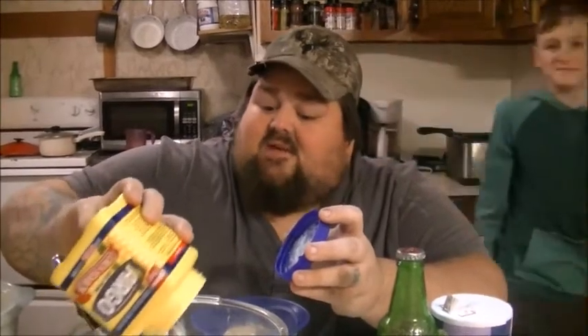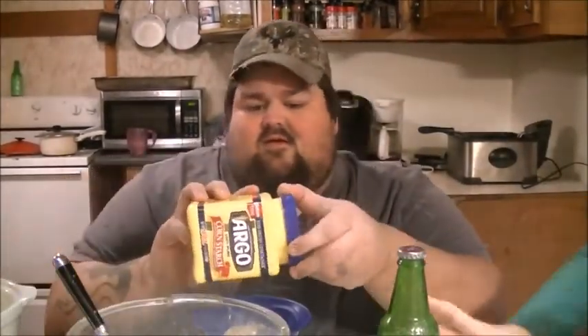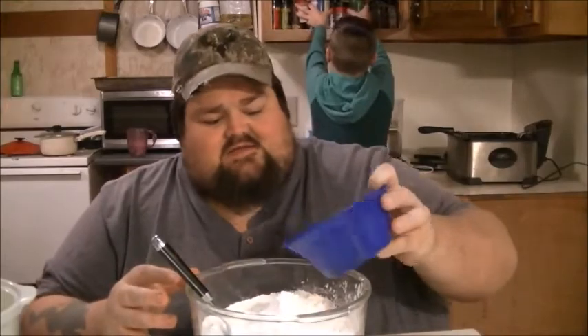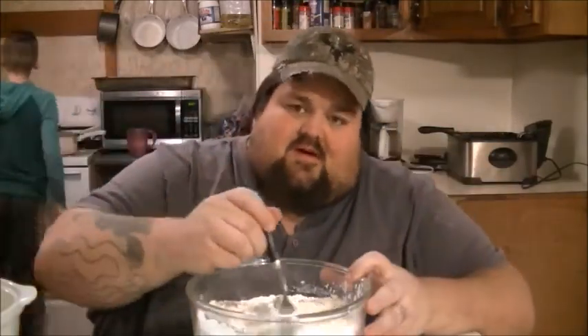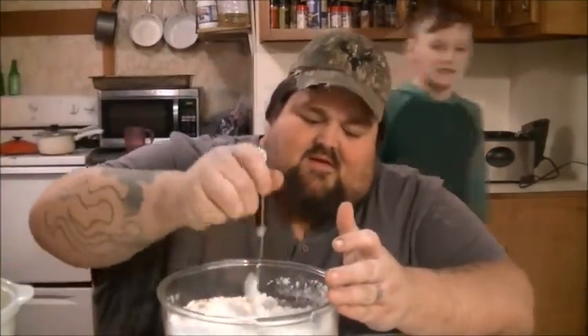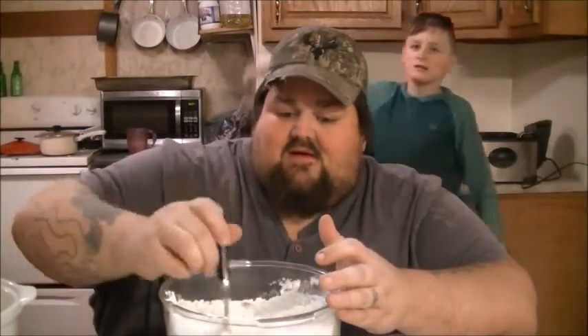I like to put in Argo cornstarch, about one cup worth. Now I'm just guesstimating, but that'll do it. You take your herbs, spices, cornstarch, and flour and just dump them all in there, then mix them up real nice and get them all blended real good.